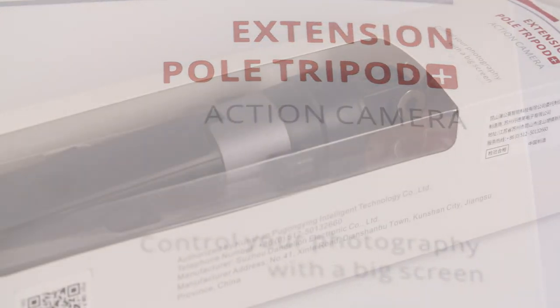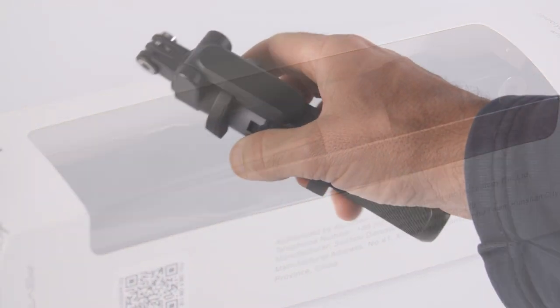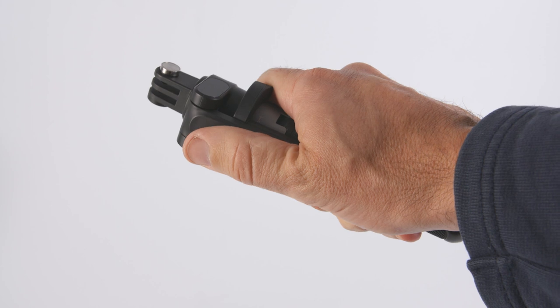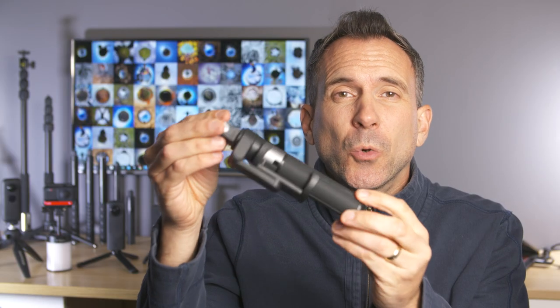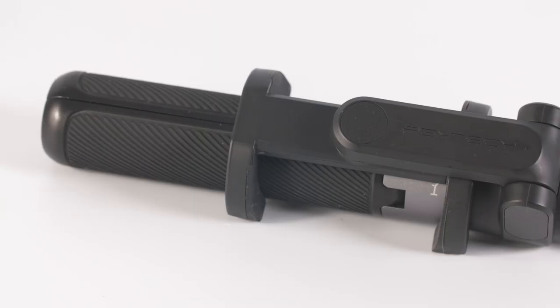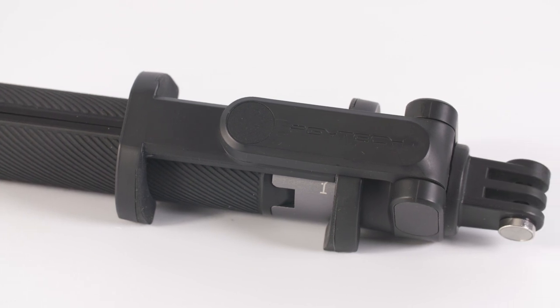The selfie stick itself, compared to others I've used, feels quite solid straight out of the box and has a bit of weight behind it, which gives you confidence that it's going to last. I really think the design is quite cool — it's like a mini lightsaber handle.